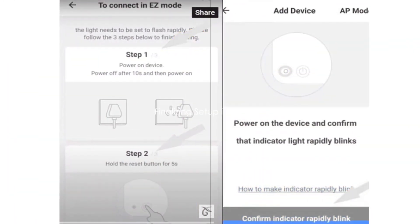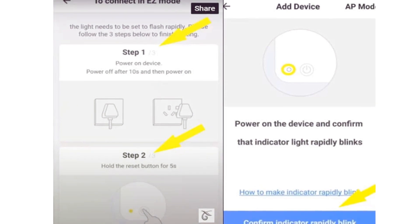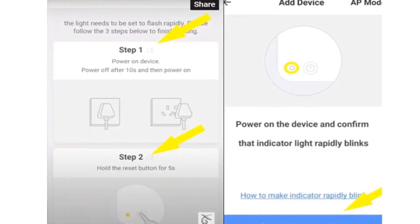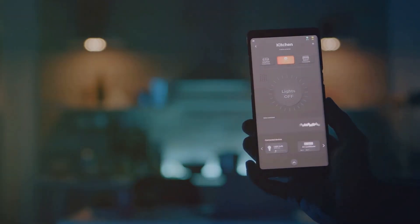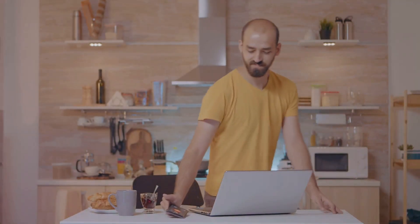Listen closely, folks. You'll need to head back to the app and promptly tap on an option called 'Confirm Indicator Rapidly Blink.' This is the magical step that will permit the app to form a connection with your intelligent plug. Make sure to follow any extra on-screen guidelines that appear to wrap up the setup.